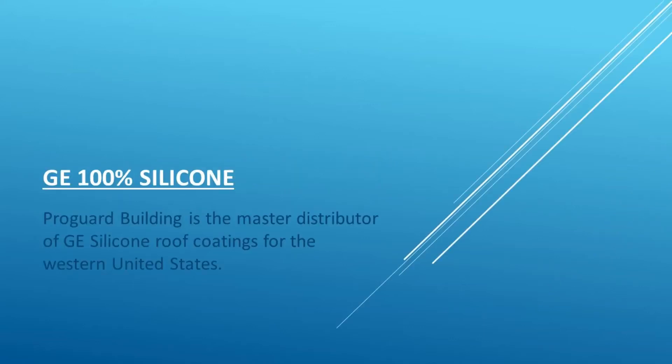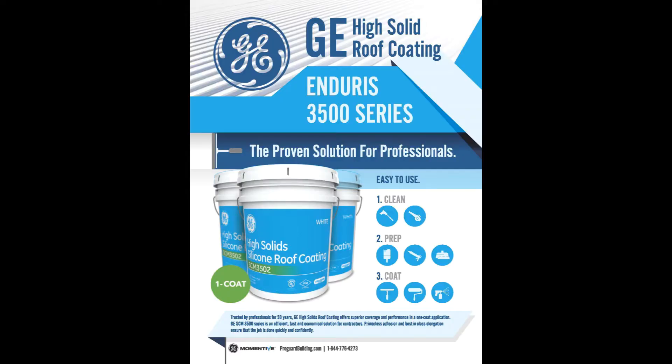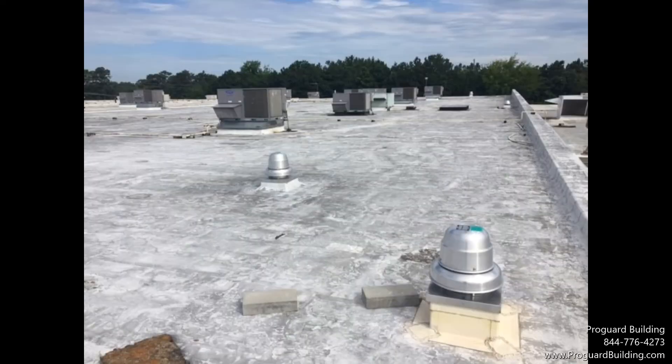GE Endurus is the only no primer, one coat silicone providing the best adhesion and elongation. The first step is to complete an adhesion test during a pre-site visit, followed by clean, prep, and coat.